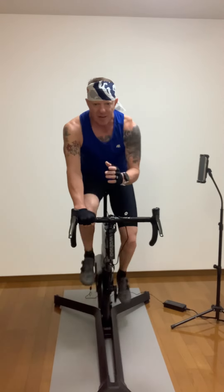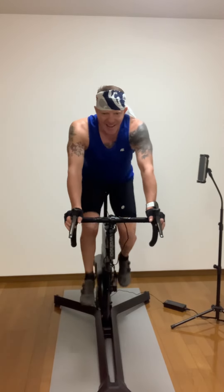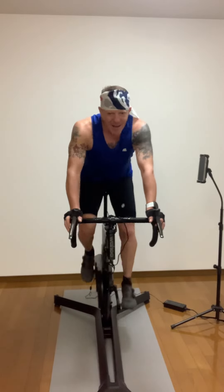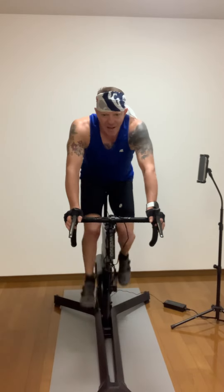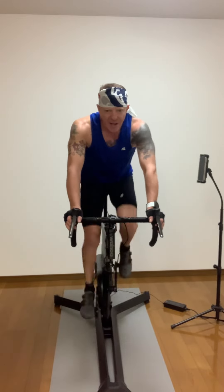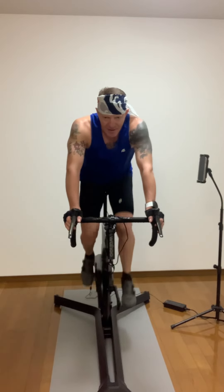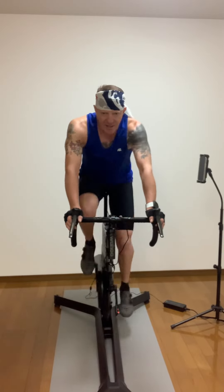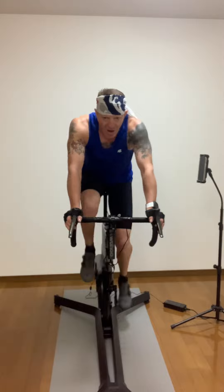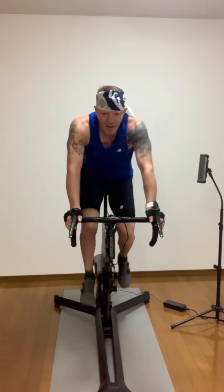Alright, sprinting team. Upper body stays relaxed, light grip. All legs, 30 seconds. You ready? Here we go. Push. Small turns with the pedals and power from the hips. Head up. 15 seconds, push. Come on to the end. Under 10 — keep it moving, keep it moving. Don't quit, don't quit. Time!